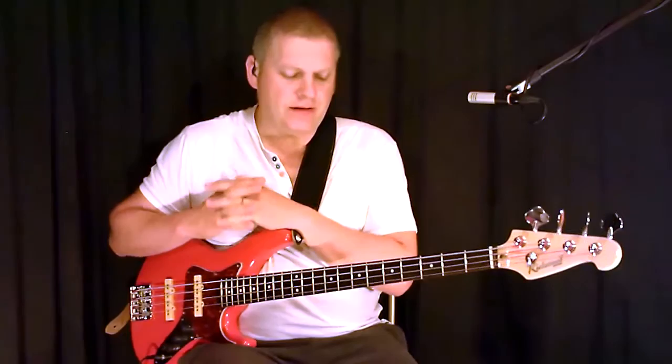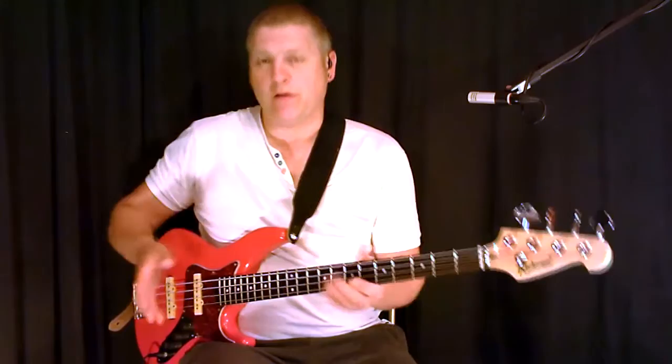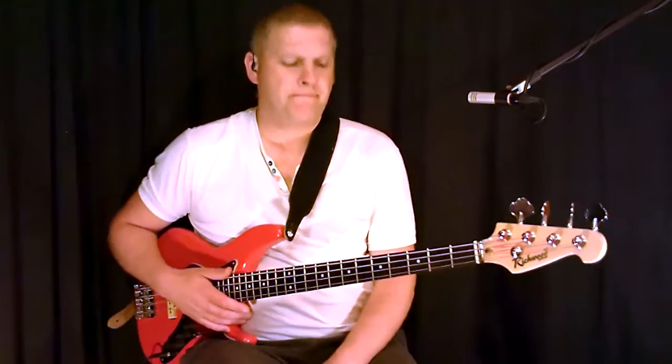Okay, so once you've got that down and you're comfortable with it, what you can do is mix and match between slap pattern 1 and slap pattern 2. I'll do that now — switch between the two. So we'll start with slap pattern 1, and then I'll switch to the one I've just shown you.